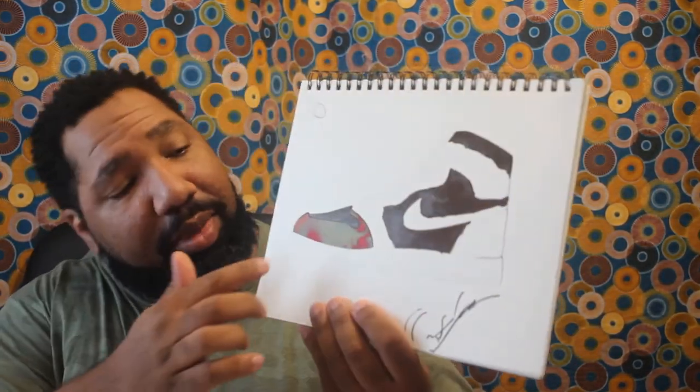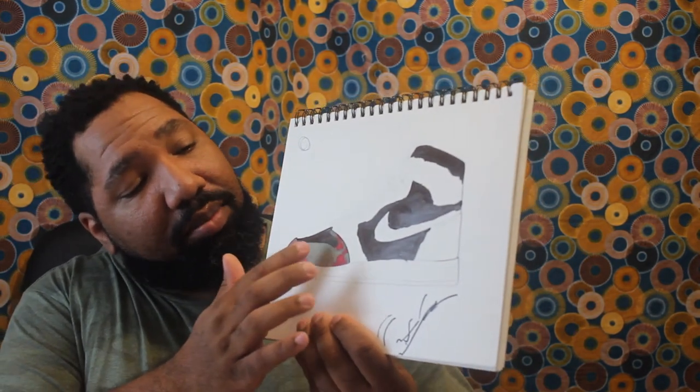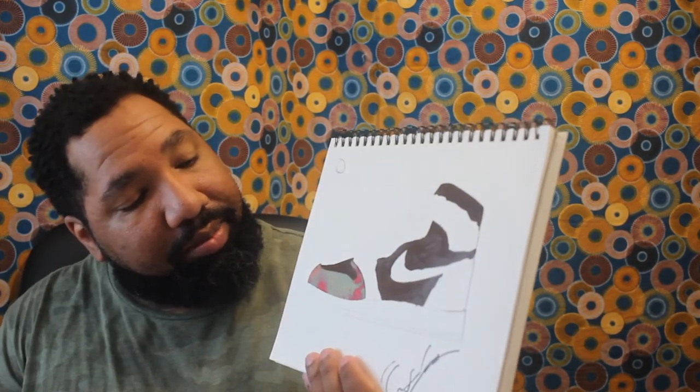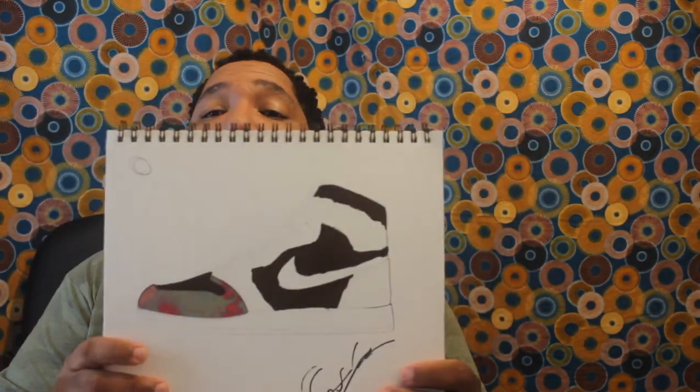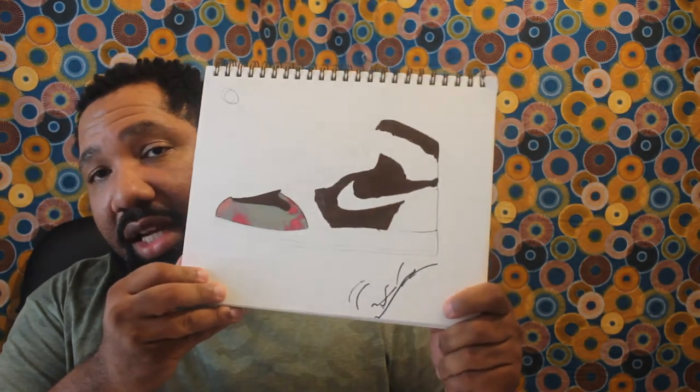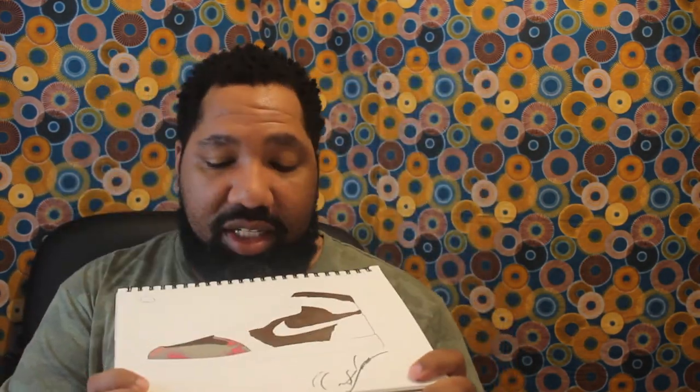So I am as far as I'm going to get on this shoe tonight. I've cut out all my little pieces — as far as the heel, the toe cap, and the ankle piece. I'm as far as I'm going to get tonight, and I'll finish this up this week and finish out the video.